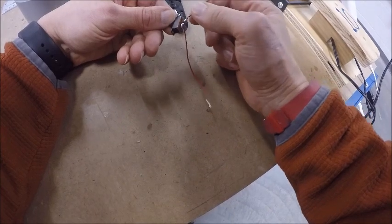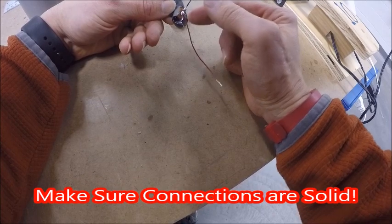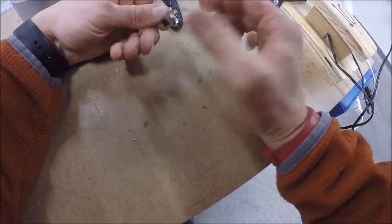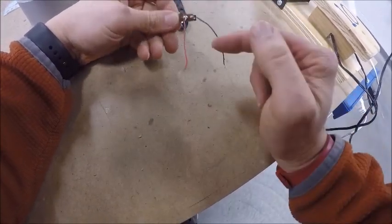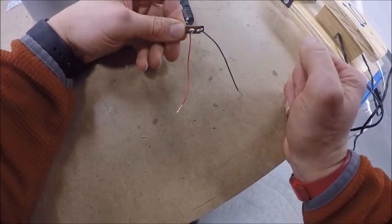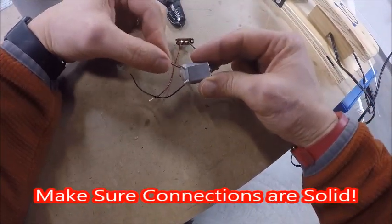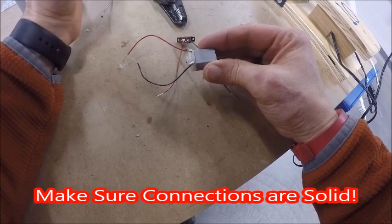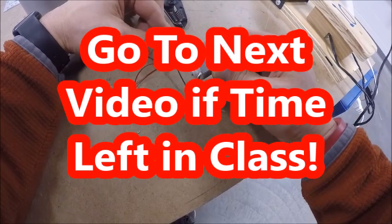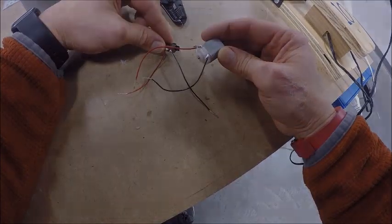Once done, double-check your work — the wires should be solid and not wiggle around inside the holes. Confirm there's a nice gap between the two tabs on the switch and that the motor connections are solid. That's all there is to soldering these first two parts. They're now getting close to being ready to go into your hovercraft.